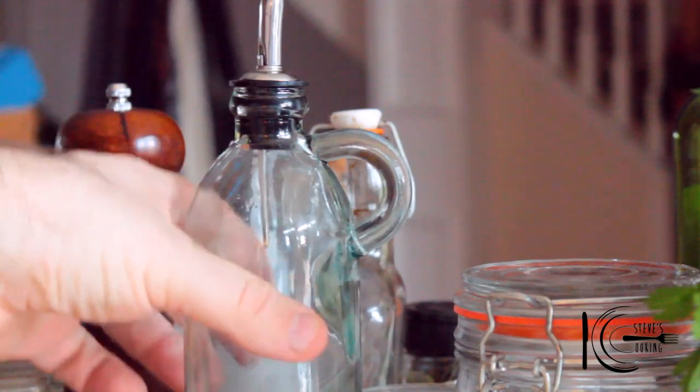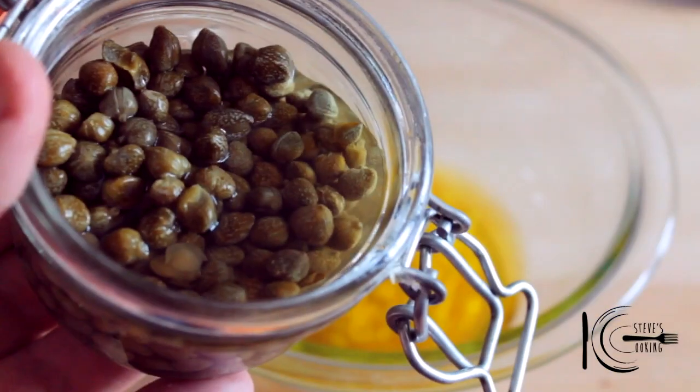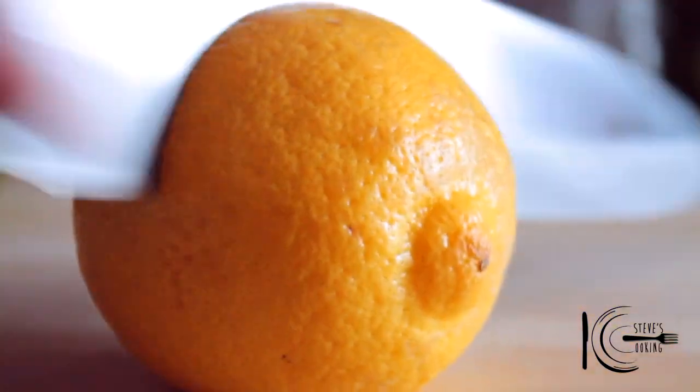To make the dressing, it's very easy — grab some olive oil and add it to the bowl. Add fresh garlic. I want to get some capers in there for some tang, just get them in. And add lemon juice.